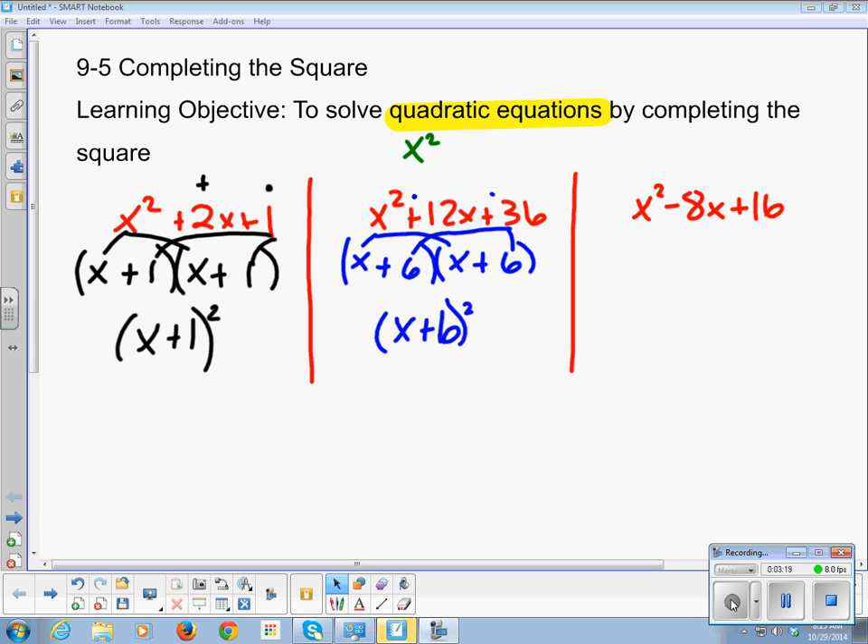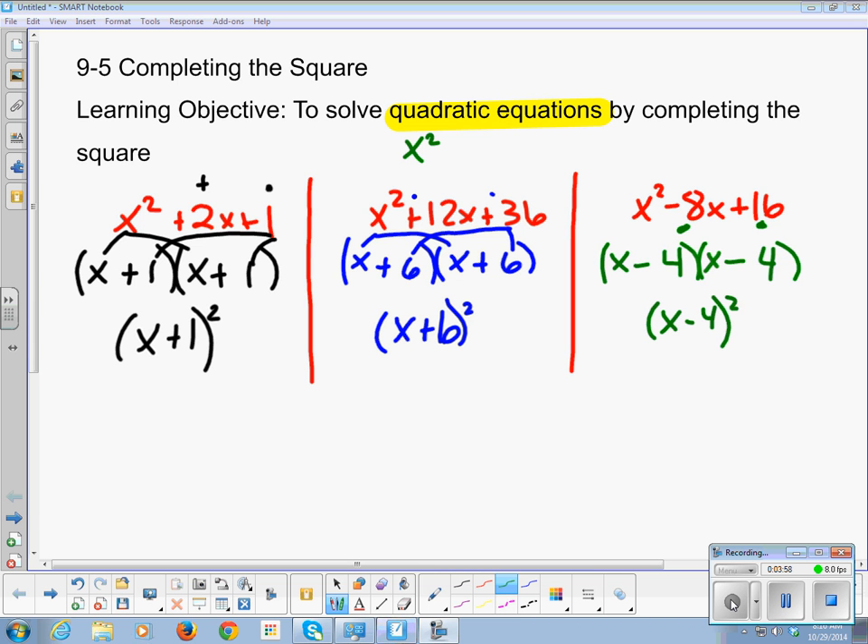This next one is probably as difficult as it's going to get. I need two numbers that multiply to make 16 and add to be negative 8. Both are going to be negative, because a negative times a negative gives us that positive 16. So that's x minus 4 times x minus 4, which we write as x minus 4 squared. We're going to aim for these squared terms.